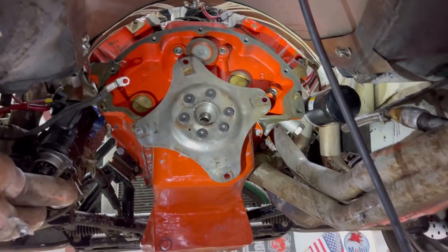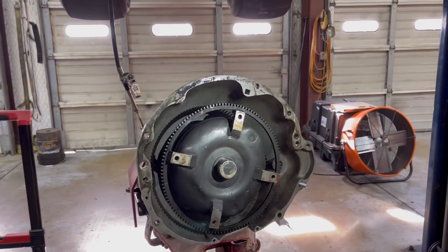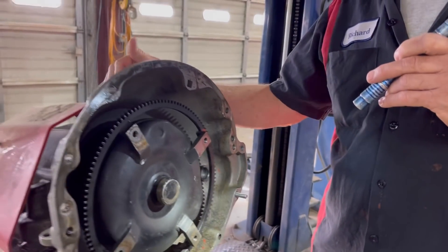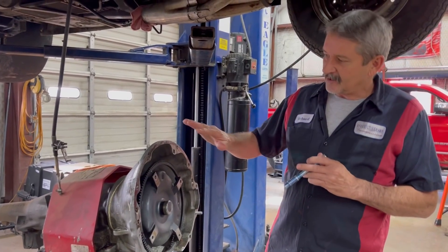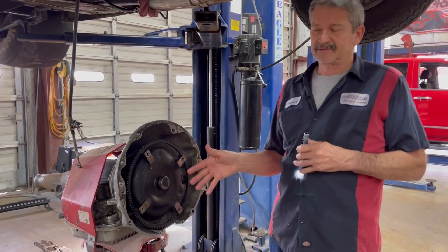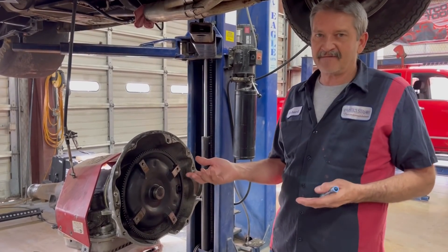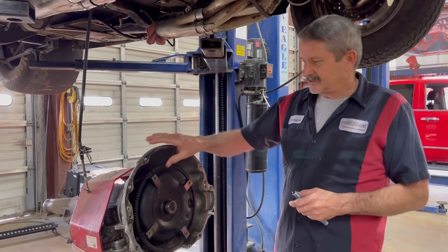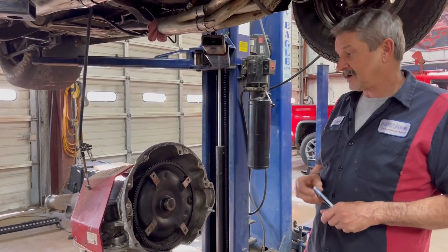They put these 904 transmissions in race cars because the rotating mass inside is a lot smaller. If you put in a small-block 727, it has the same size clutches as what's in 48RE diesels and stuff like that, but the rotating mass is so much bigger that it actually slows the car down — maybe half a tenth. When you're trying to go fast, you're trying to go fast. But these transmissions don't last as long — the input shaft and everything about them is smaller.